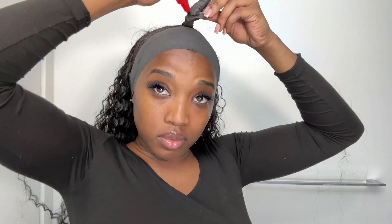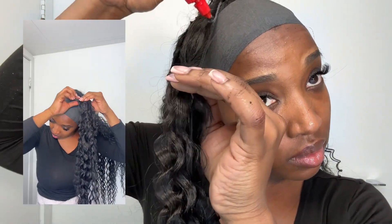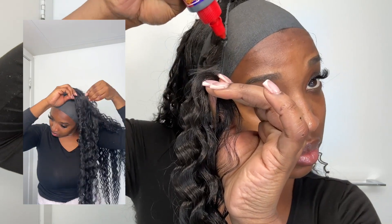I forgot to press record for the next part, but you can see me attaching the ponytail in the left video. I start from the bottom and work my way up to the top. Basically all you do is keep wrapping it around, then you're going to pull a strand of hair from the back and wrap it around to finish so that it's seamless.